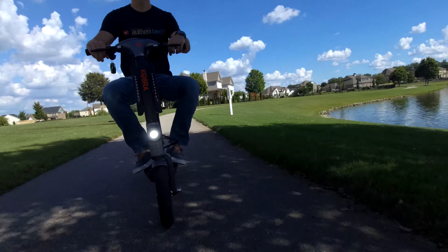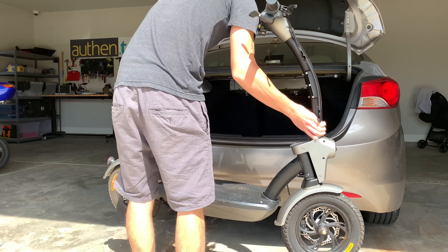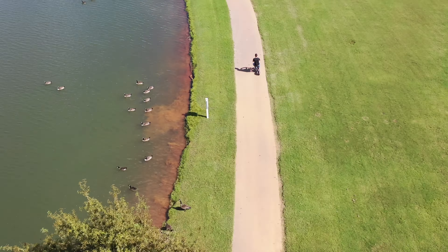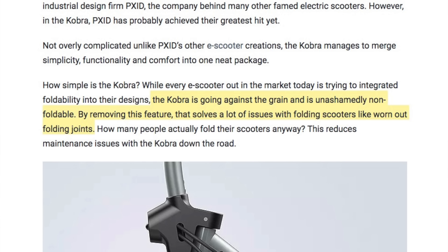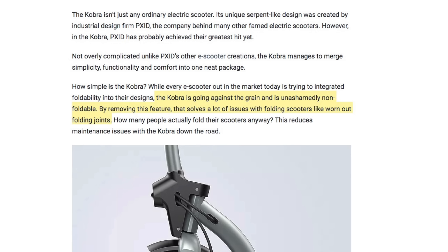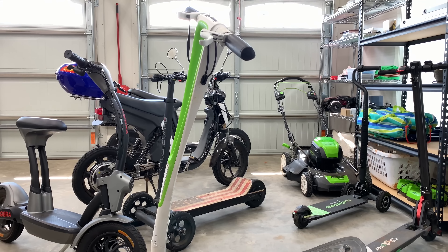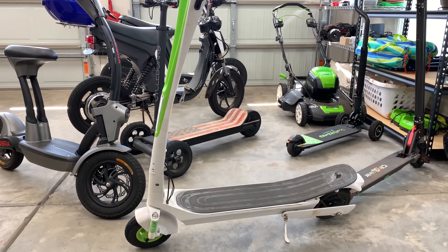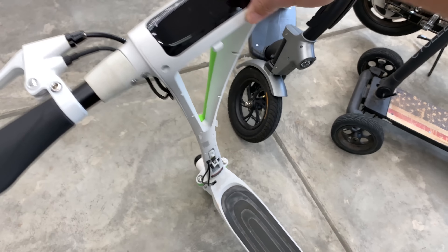I also initially wished for a folding design — the idea of folding it into my car and taking it to the park or city sounds fun, yet slightly impossible since it can't fit in my car. Cobra is purposefully and quote 'unashamedly non-foldable.' They say removing this feature solves issues with folding scooters wearing out at the folding joint and reduces maintenance down the road. And honestly, there's some merit to that — a lot of my folding scooters over the years have definitely loosened up right at that joint.